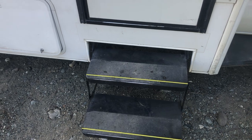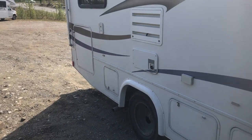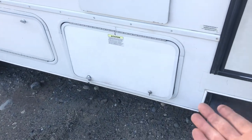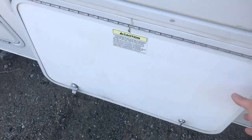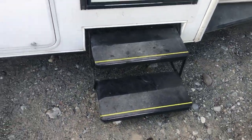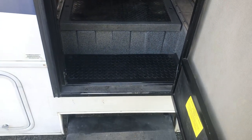Before you take off with the motorhome, always walk around it once completely to make sure everything is closed — such as these compartment doors, so the wind doesn't catch them and dump your gear out or break the doors — and also to make sure that the hoses and power cables are put away so nothing gets damaged.